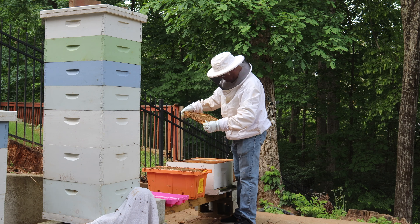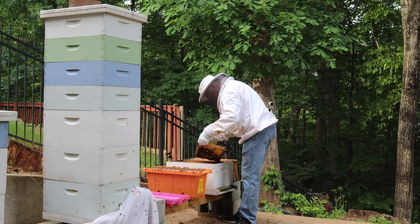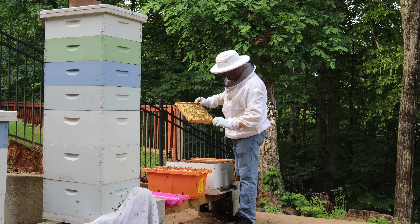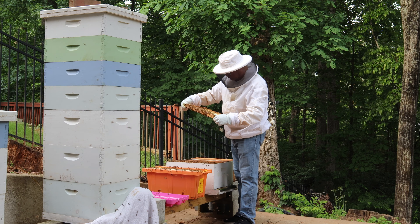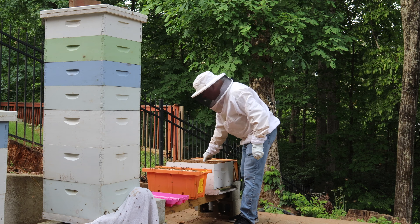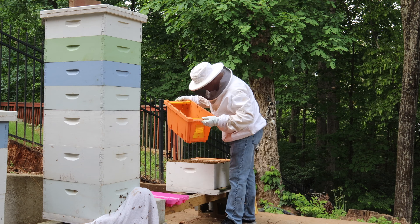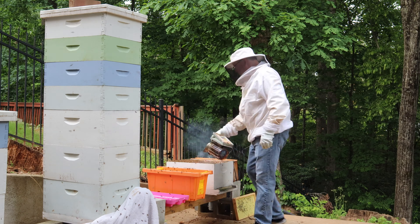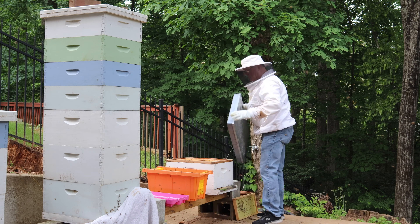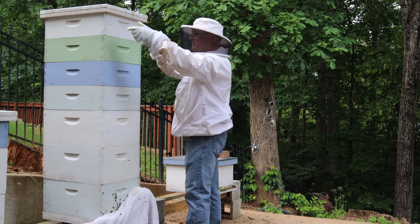Here I'm looking to see if we can find the queen before we move it to the new box. We're going to go looking in here for the queen.